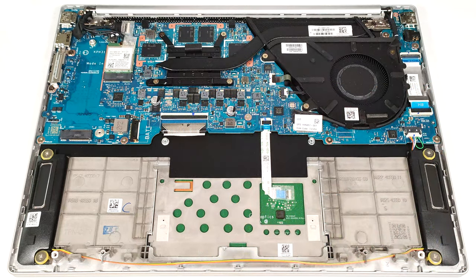The modest cooling seems enough for an iGPU-only laptop. It has a large fan, a heat pipe, one long, tall, top-mounted heat sink, and a heat spreader.